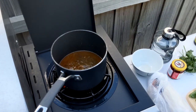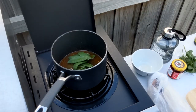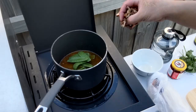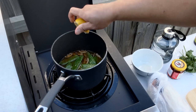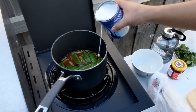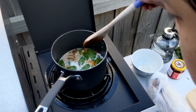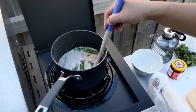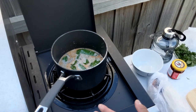We'll simmer that until the sugar dissolves. While we're waiting for that to simmer, we can add the beans and the mushrooms, and we'll give it a squeeze of lemon. Once that's been brought back up to boiling or simmering, add the coconut milk — try not to make a mess like I did. Turn the heat down and let that come to a nice simmer.